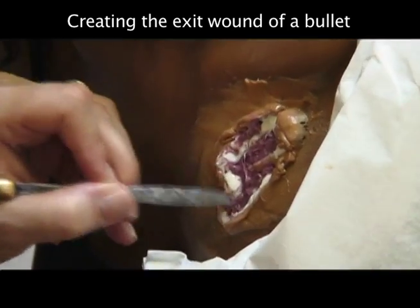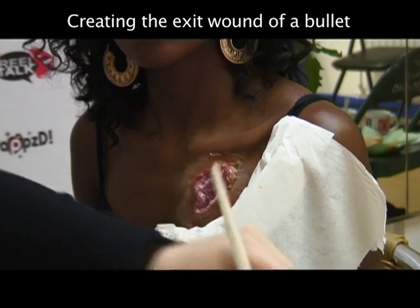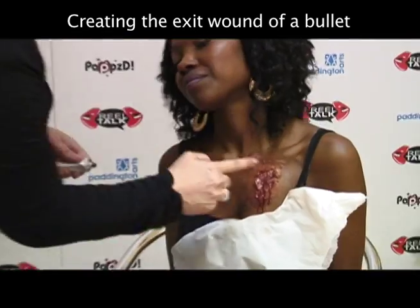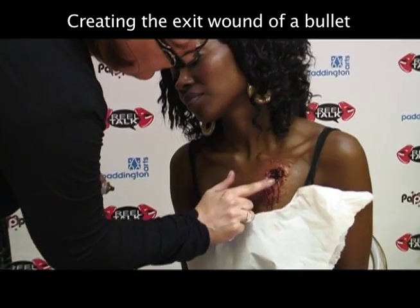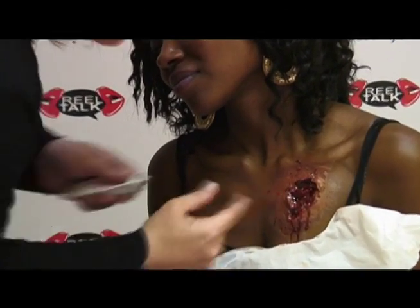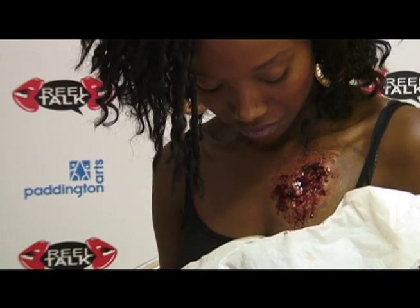Then add another layer of blood colour to get the fleshy gooeyness. Once all that is dry, add the blood and any wound scratch, and then add as much blood as you want depending on how gory you want it to look. Maybe one day I'll be picking up an Oscar for best makeup — that would be the best, wouldn't it?